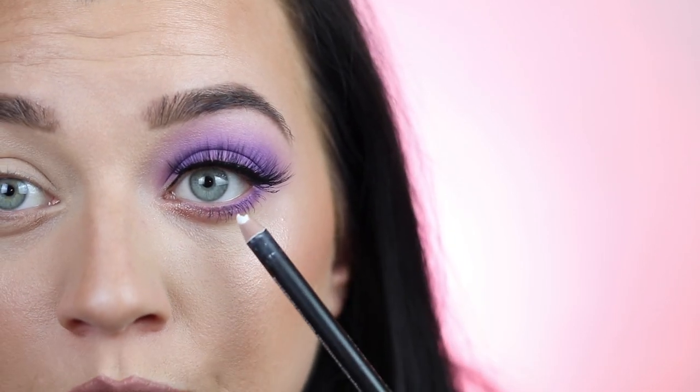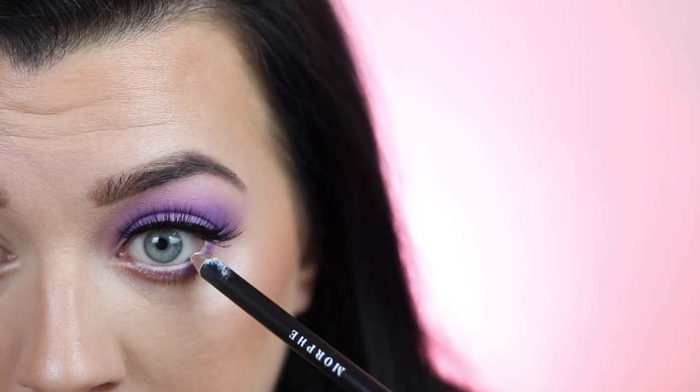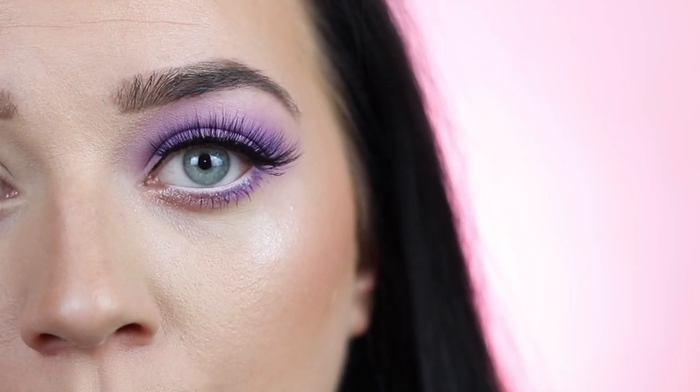As a final step, I'm taking a Morphe pencil in the shade Coconut — just a white pencil — and running it on my lower lash line. This ties the whole look together and makes prominent eyes really pop, which is great to complement them. However, if you feel your eyes are too prominent or protruding, opt for a black or brown instead of white, because white is going to make them look even more prominent.